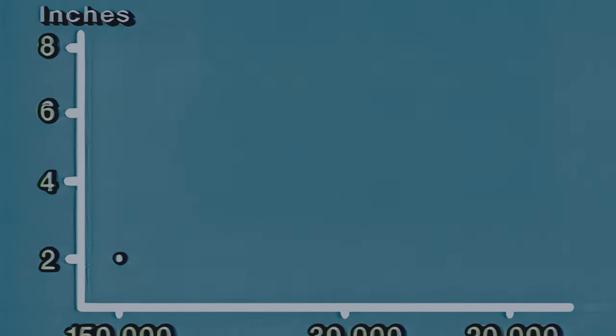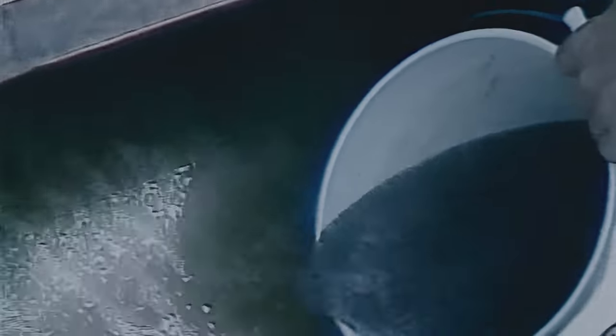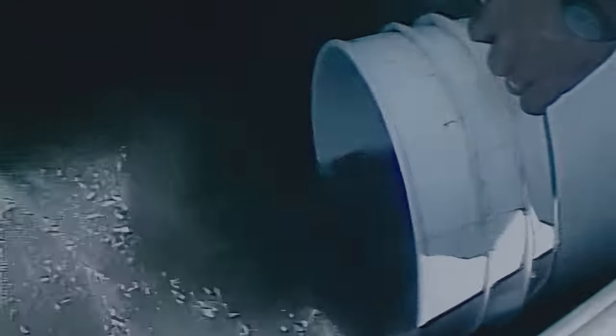Fry stocked at high densities grow more slowly than those stocked at lower rates. Stock 150,000 fry per surface acre if 2-inch fingerlings are your goal at the end of 120 days. If you need 8-inch fingerlings, stock no more than 20,000 fry per acre. Producers of food-size catfish generally want to stock 6-8 inch fingerlings in grow-out ponds and stock about 30,000 fry per acre. You will need an accurate estimate of the number of fry being stocked. Record the volume of water that a known number of fry displaces using a graduated cylinder, repeating on at least 3 different samples for improved accuracy.